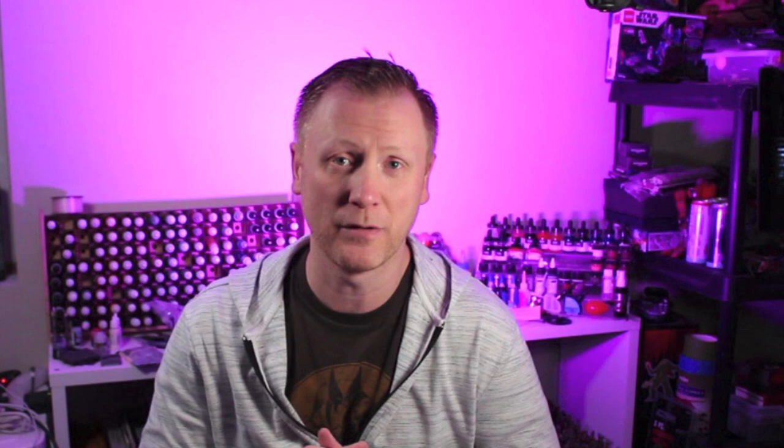Thanks for joining me today as I painted up this Imperial Fist for an Age of Darkness legion. If you enjoyed the video please give me a like down below, don't forget to subscribe and hit that bell icon so you can be notified whenever I publish new material. Thanks again, and remember: build, paint, and play tabletop games. Later guys!